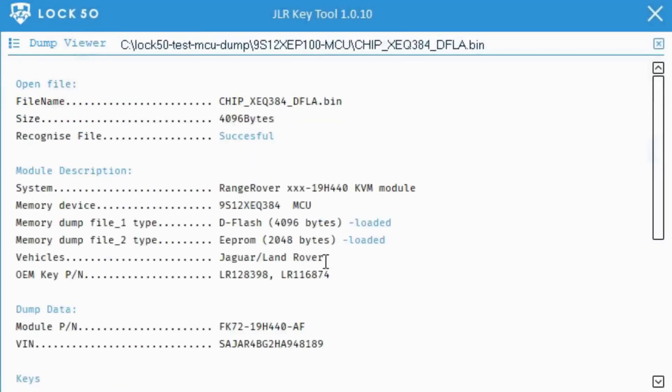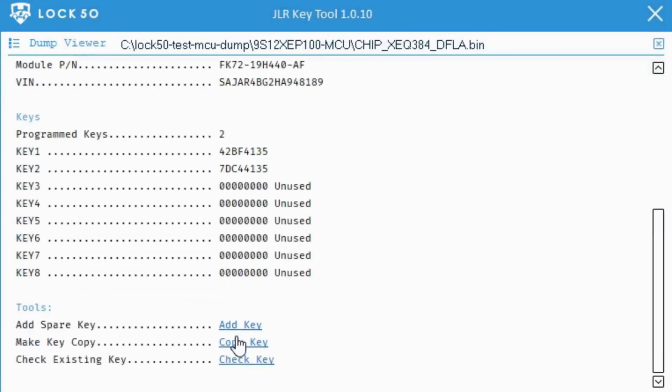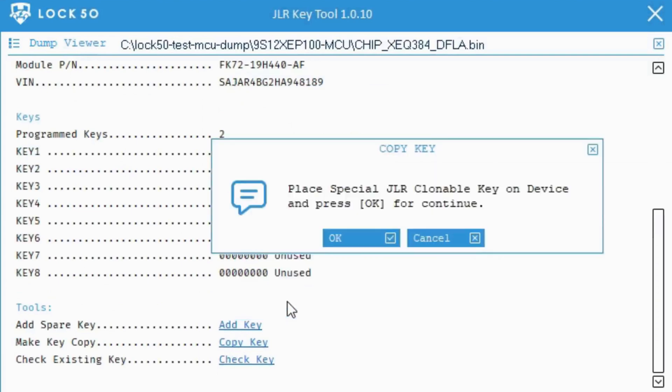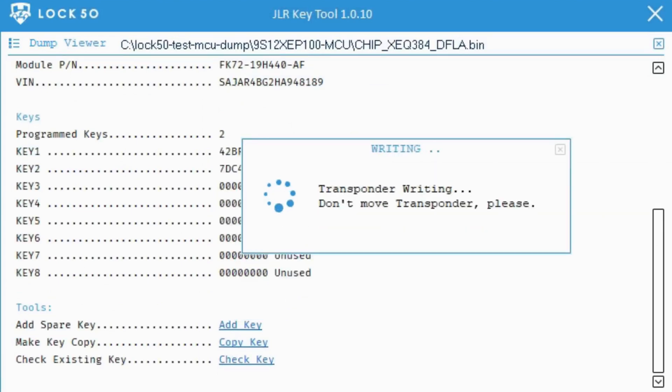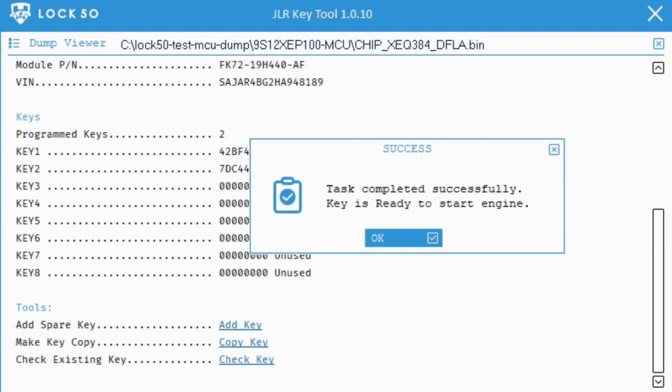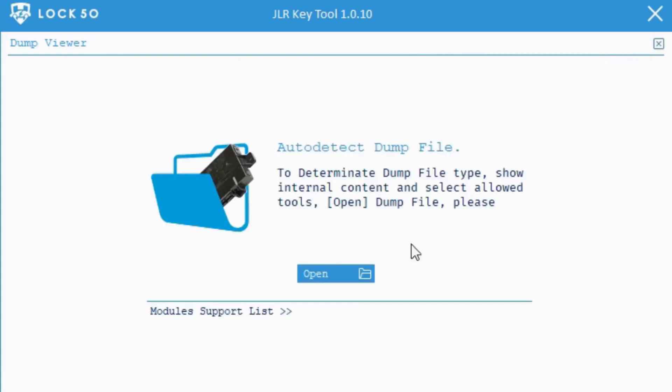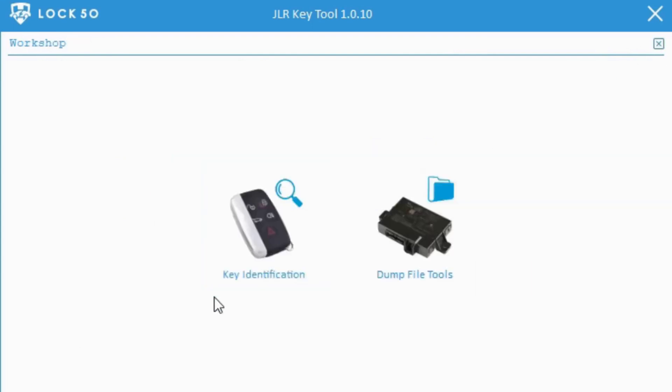Select 'Copy Key' and choose one of the key positions to make a copy. Press OK to make a copy on our range of key emulators. All done — you can check the key info and confirm when you read the key. You will see the new ID and position copied.